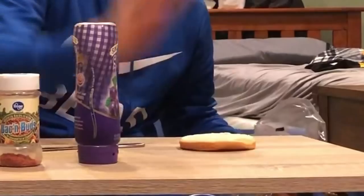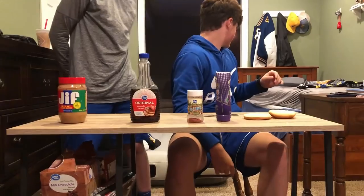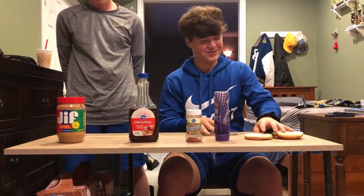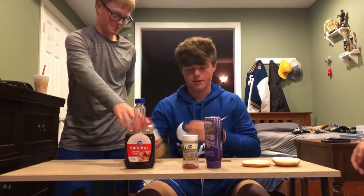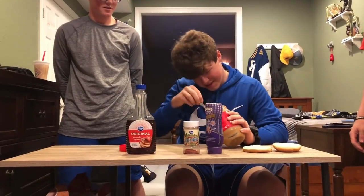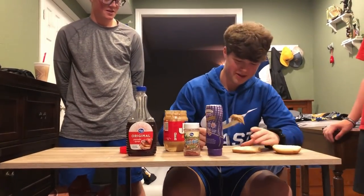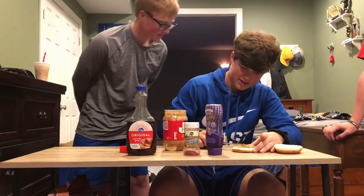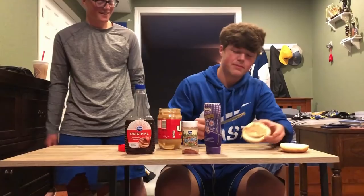Slap it down on the table. Throw them just to the side — it's fine if they fall out of the bag. We'll spread the peanut butter because that's the hardest to get out. Spread the peanut butter very evenly and nicely.